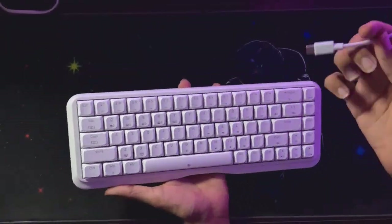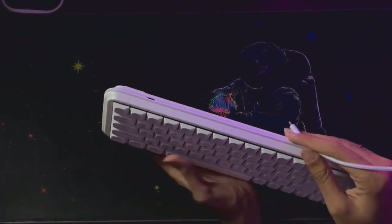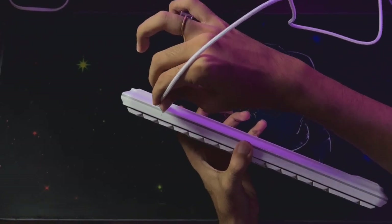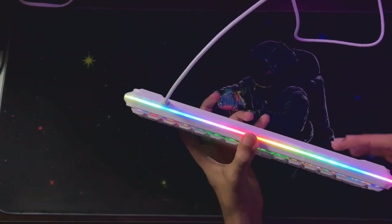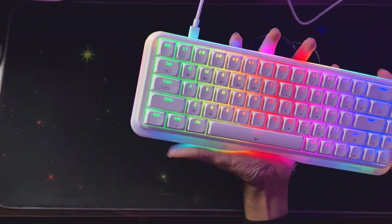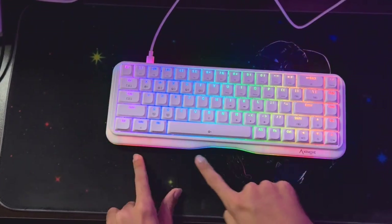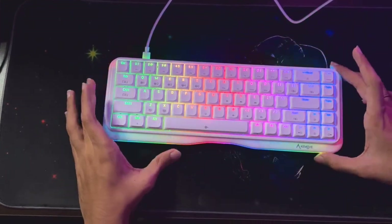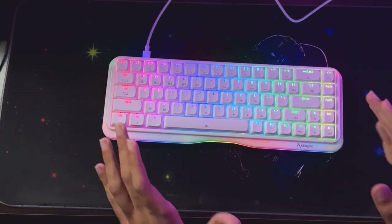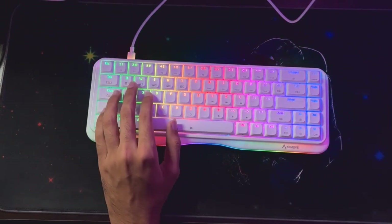Now it's time to connect this keyboard to our PC and talk about the technical specifications. Once you've connected the USB to your PC, connect it to your keyboard — the keyboard input is right over here. Once connected, you'll see its amazing RGB effects. The best part about this keyboard is it has RGB even on the side, so you get an amazing sideline RGB look.